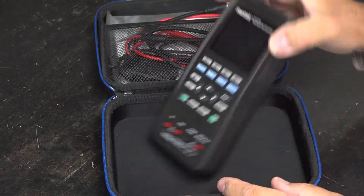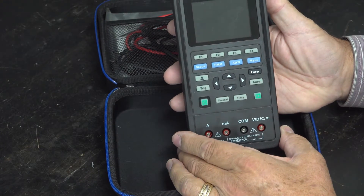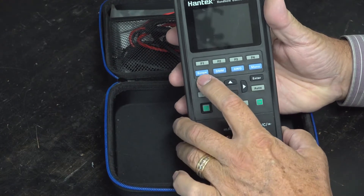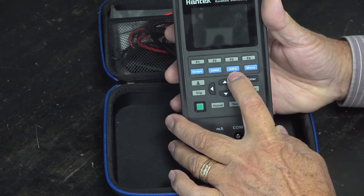Your kit will be slightly different. It comes with the Hantech unit, which has the scope, the digital multimeter, and the arbitrary waveform generator functions included.